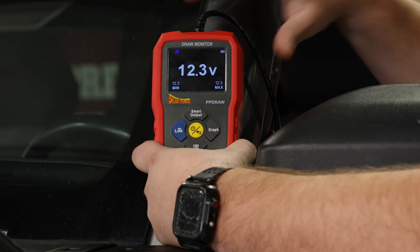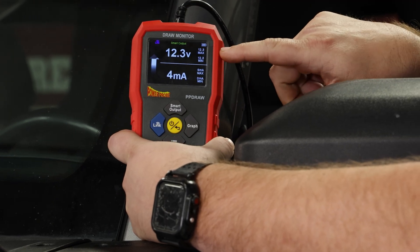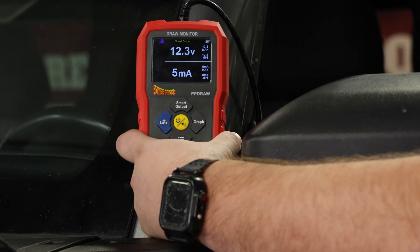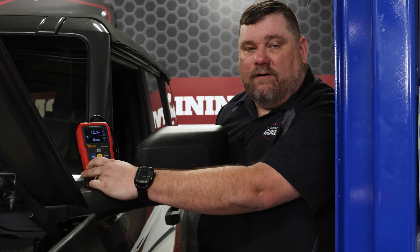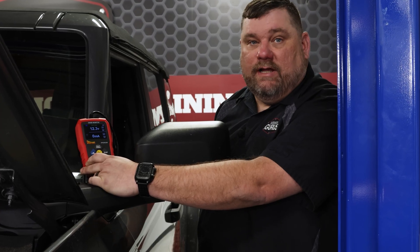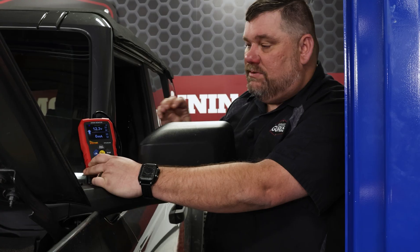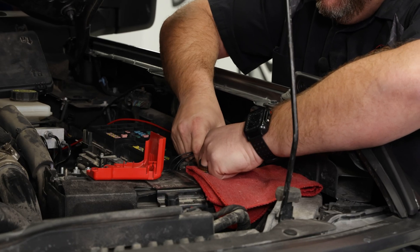The next step is to press the smart output button. As soon as we do that, we see our voltage reading and then we have a milliamp reading. Right now there's nothing being output from the tool into the vehicle, simply because we still have the negative battery cable connected. So that's our next step — let's get out here and disconnect our negative battery cable so we can actually get some readings. Let's go ahead and carefully get our negative battery cable disconnected.